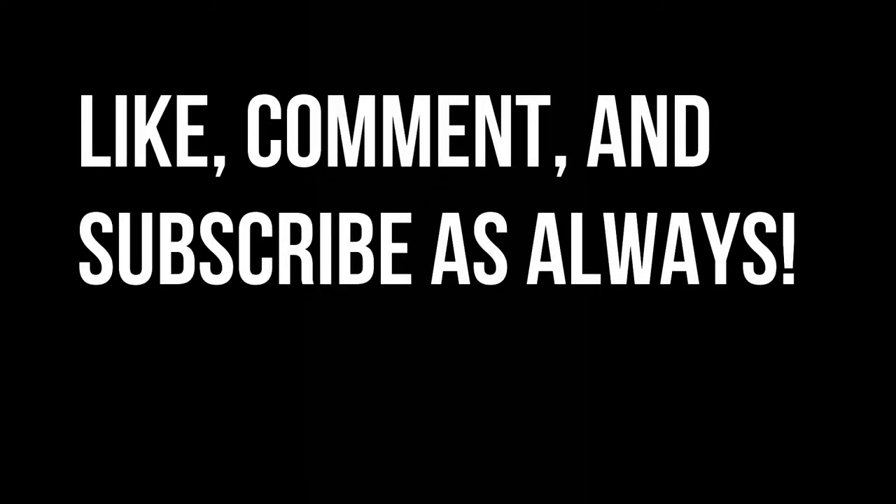Thank you for watching the video. Subscribe, comment down below, and like this video as always. If you guys have any questions or comments about anything in the video, anything you'd like to see in the future, or just general questions about the saltwater hobby, send them over to me or leave a comment down below and I'll be sure to get back to you as soon as I can. I will see you guys next time.